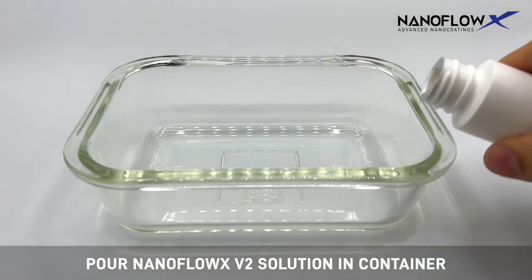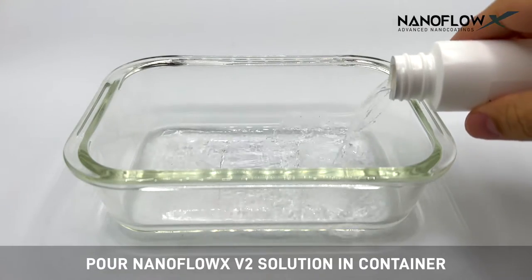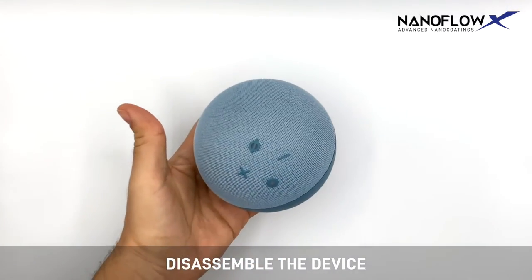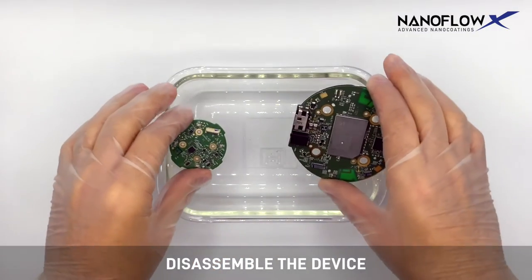Pour NanoFlow X V2 solution into a container. Disassemble the device and remove the electrical components to be treated.